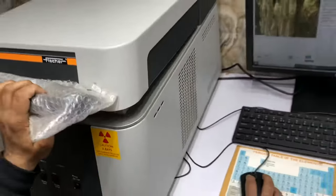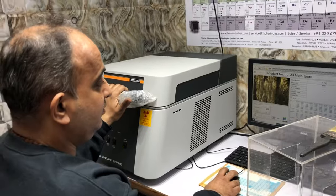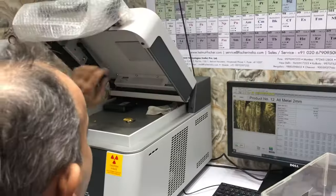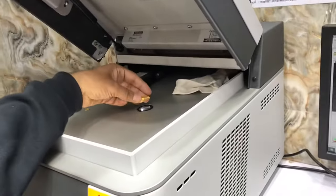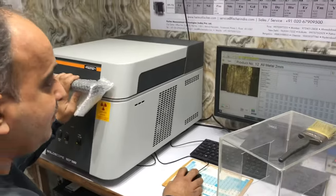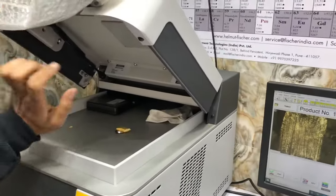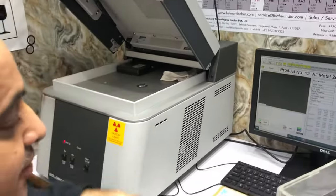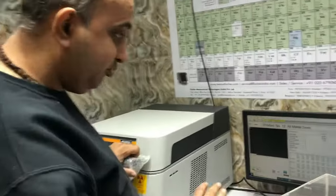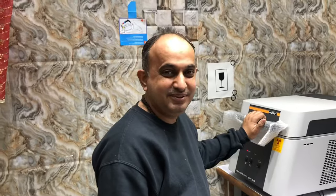It takes one minute time to check. Gold, silver, and platinum — I am going to test all of these.